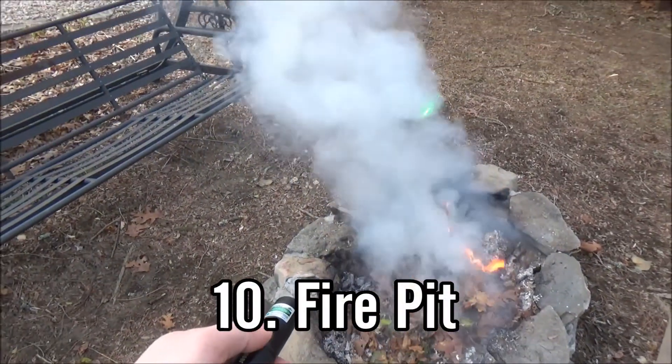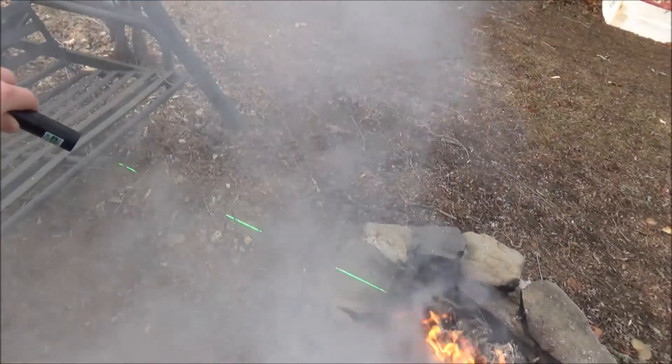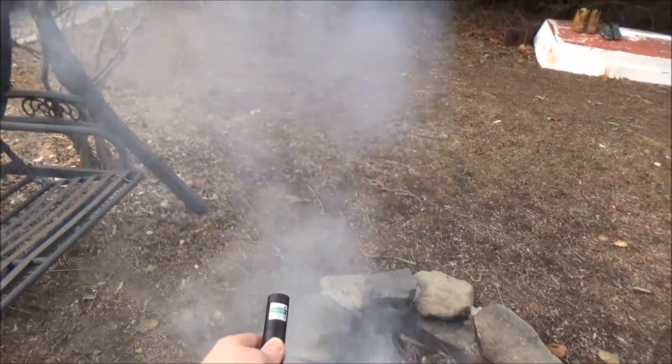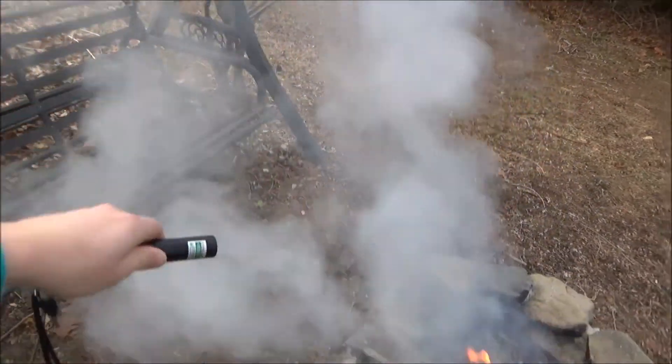The last one is a fire pit. The smoke created from a fire pit is a good way to make your beam visible and show it to people. It will also sometimes give you a cool hazy, liquidy effect at night when you move the laser around fast in the smoke, though it doesn't really do it as much during the daytime.